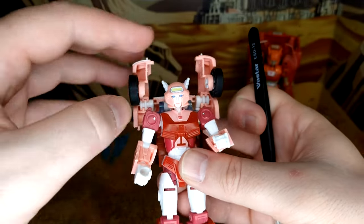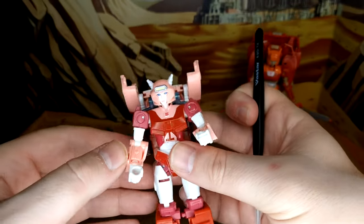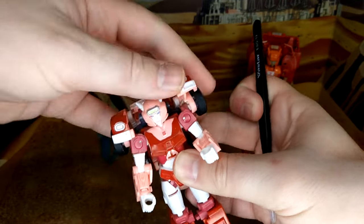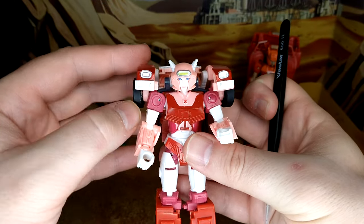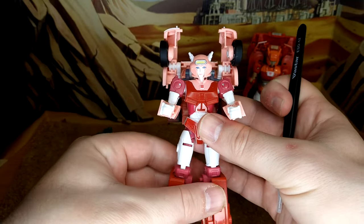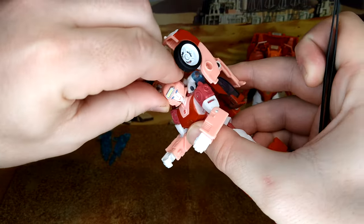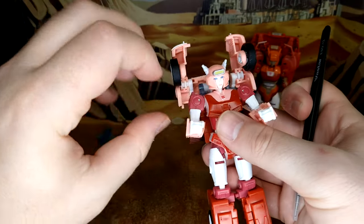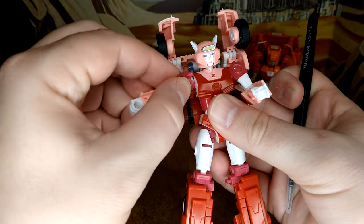There is a bit of a backpack, but if you want to remove that you can put it downwards, or you can give her shoulder cannons if you want to pretend the headlights are 80s woman shoulder pads — either is fine, it's your figure, display how you want. Rotation at the head is on a ball joint; it's a little hindered but it works.